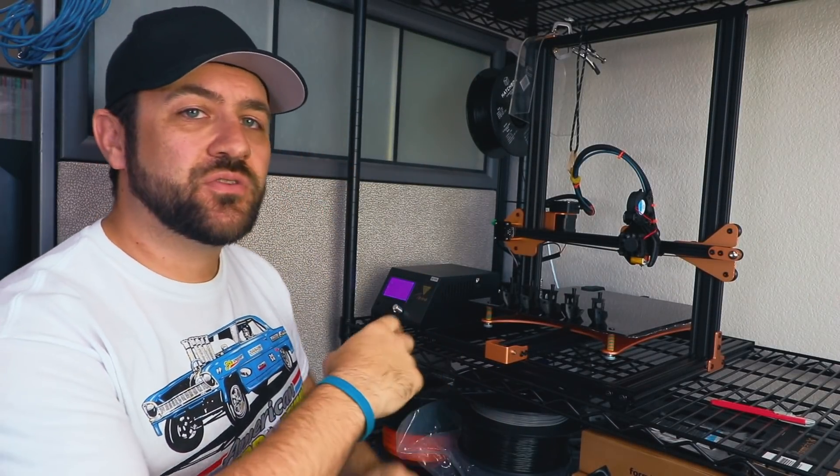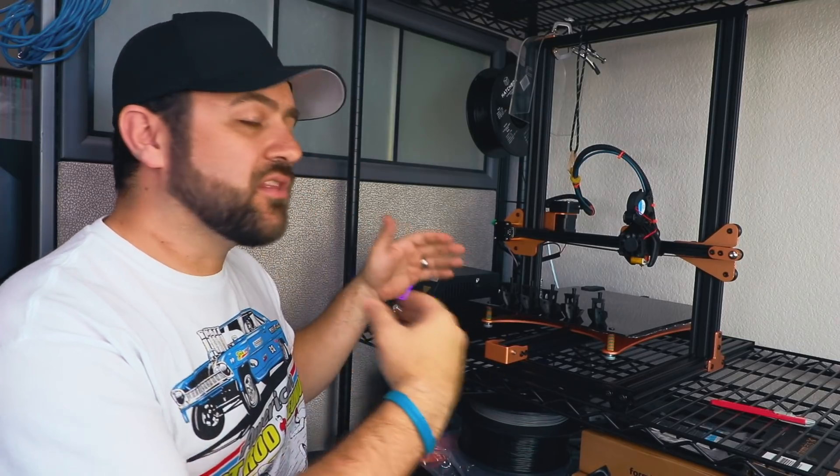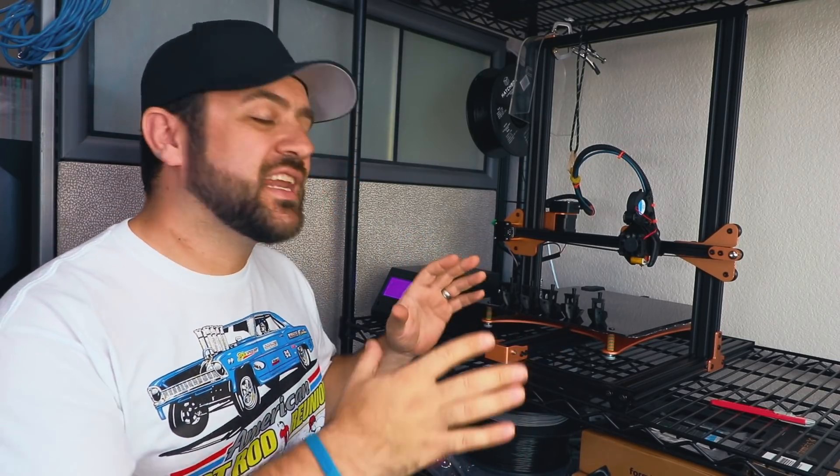What's going on everyone? Today I'm here with something new. This is the TiVo Tornado 3D printer. And if you've been thinking about getting into 3D printing, this may be a perfect machine for you. This has got a large build volume and a really low cost. You can get into this printer for around $330.